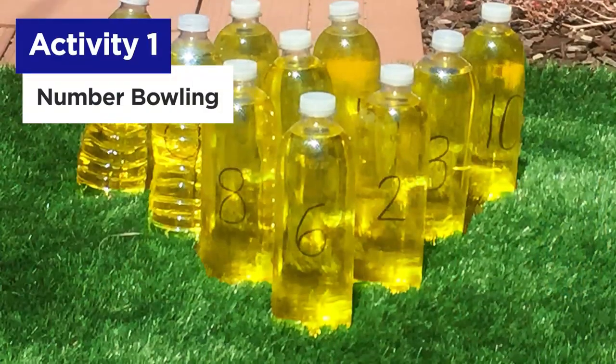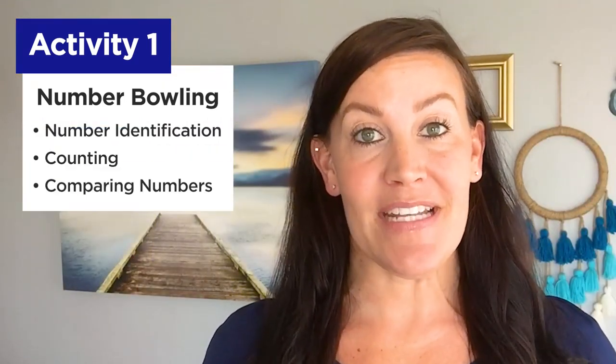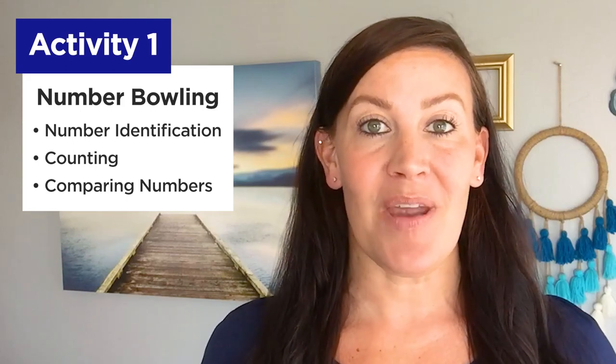Activity number one: number bowling. This activity not only gets your child moving but is perfect for practicing number identification, counting, and comparing numbers.